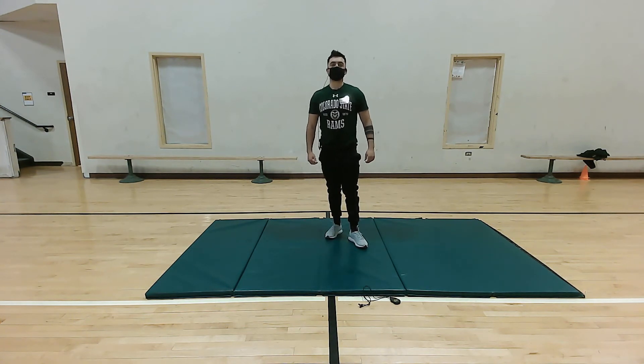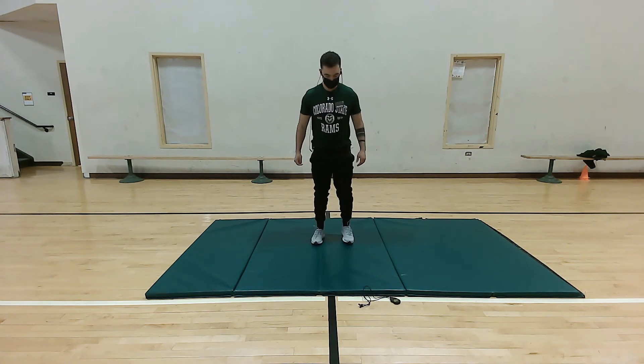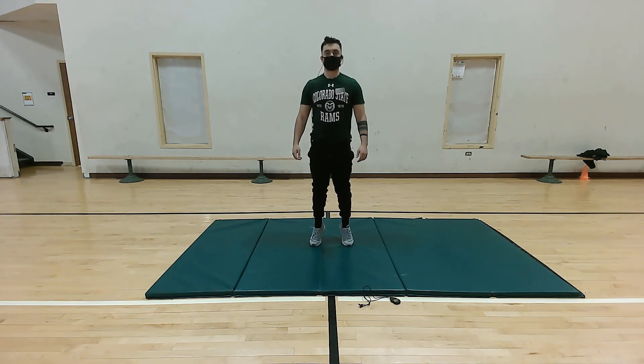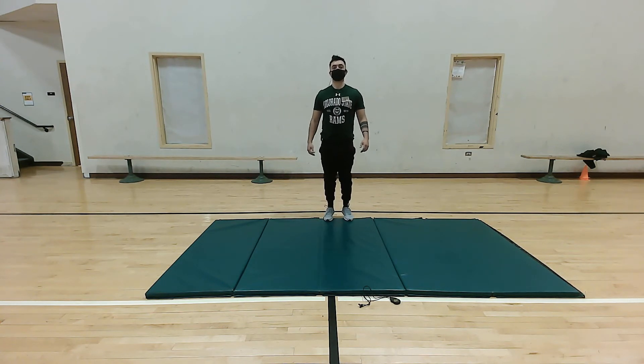So for our next exercise we're gonna be doing some calf raises, and on these we're really gonna be working on our mind-muscle connection — getting that full squeeze and contraction in our calves. Go up, nice squeeze, straight back down. If you want higher intensity, you can go off the edge of a mat or any higher surface, which places more emphasis on the calves as well as the soleus. Five more: five, four, three, two, and one. Perfect.